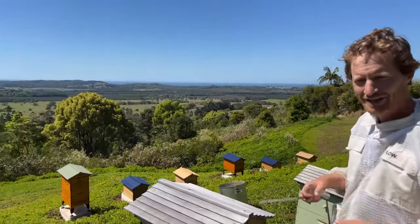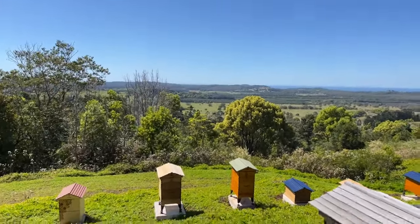That way, if you don't want another hive, somebody else surely will, and you get to increase the size of your apiary.